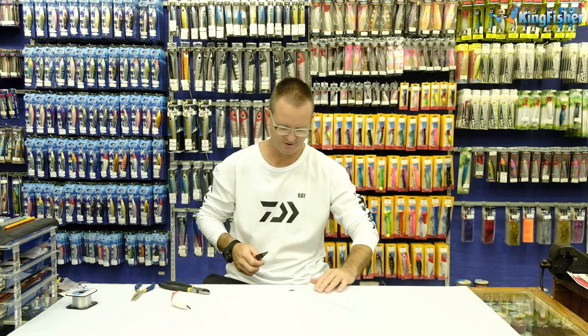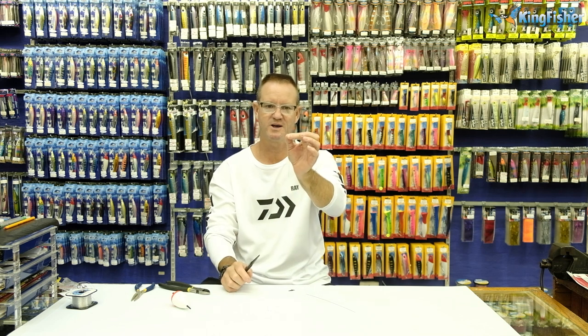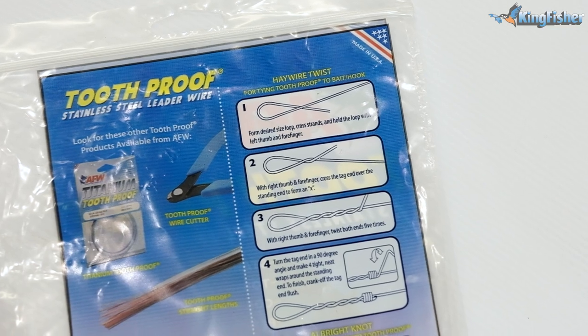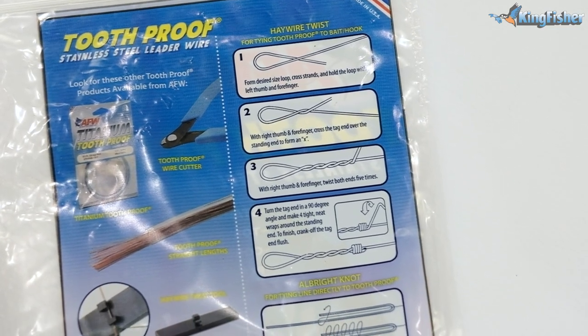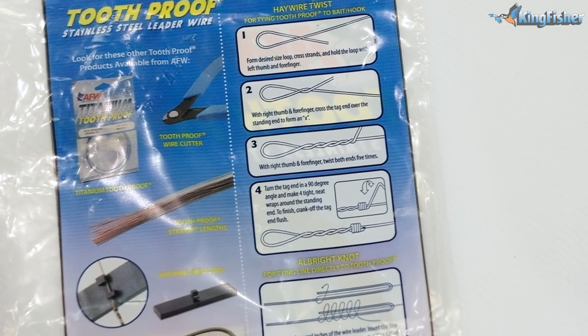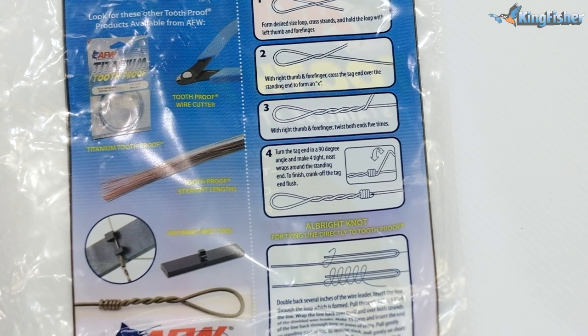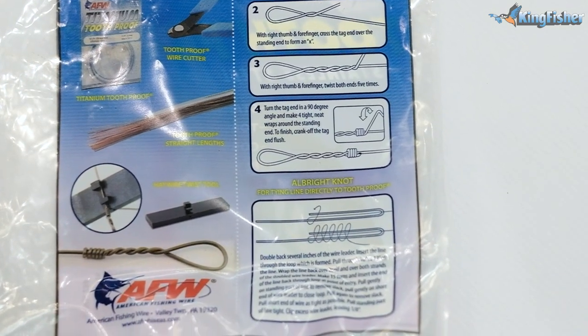To start off with, I'm going to make what they call a haywire twist. On the back of our American fishing wire there's a diagram that basically shows you how to tie it. I might work through it very quickly, but remember on the back of the American fishing wire — our tooth-proof wire — you will find the haywire twist.